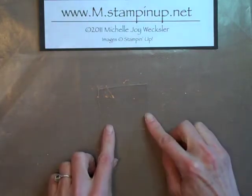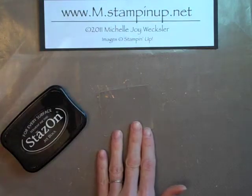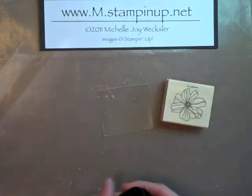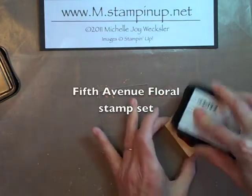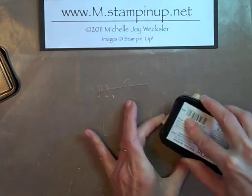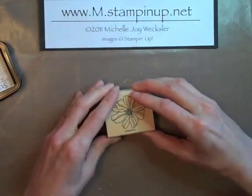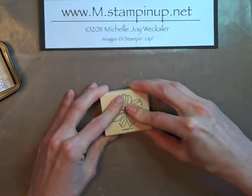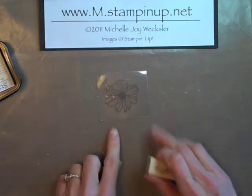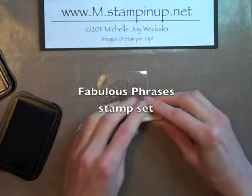Once you've burned your piece of transparency, we're going to do a little bit of stamping. To stamp on our transparency we're going to use some Stazon Jet Black ink and this stamp from the Fifth Avenue Floral stamp set. We're just going to ink that up. We're also going to stamp a greeting and I'm going to stamp the word 'thanks' from the Fabulous Phrases stamp set.